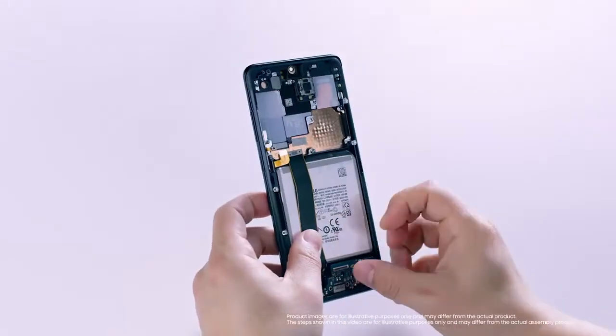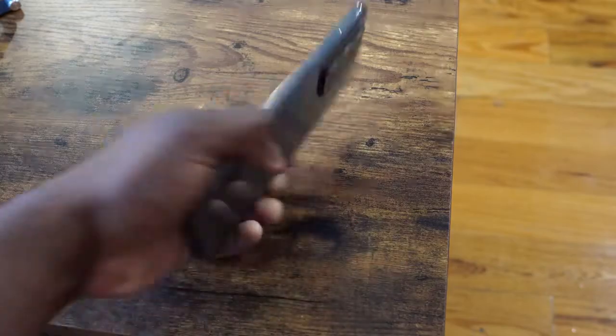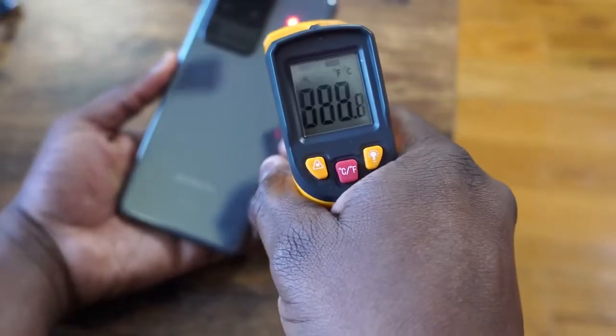The next thing you're going to ask is: what about heat while gaming? Samsung has its special liquid cooling chamber, and temperatures are really solid on this. 94 degrees was the highest I ever got, and that was with PUBG. The rest of the games came in at about 90 degrees or so. I liked the temperatures with this device.